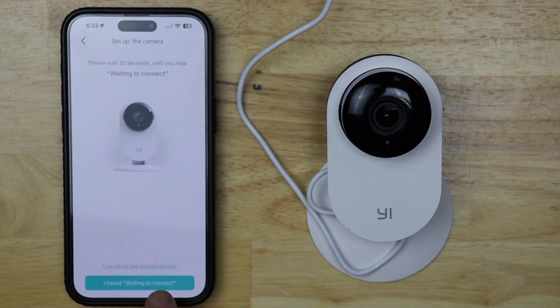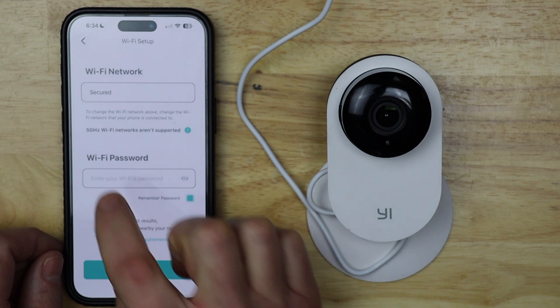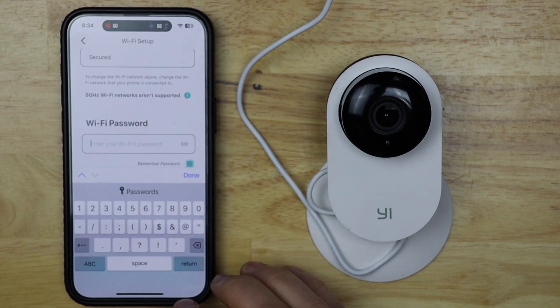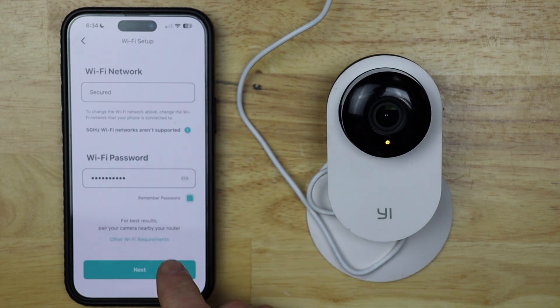Then I'm going to tap — I heard 'waiting to connect.' I'm going to verify my Wi-Fi network name; mine is named 'secured.' Then I'm going to tap in the password for my Wi-Fi network, tap done, and then tap next.